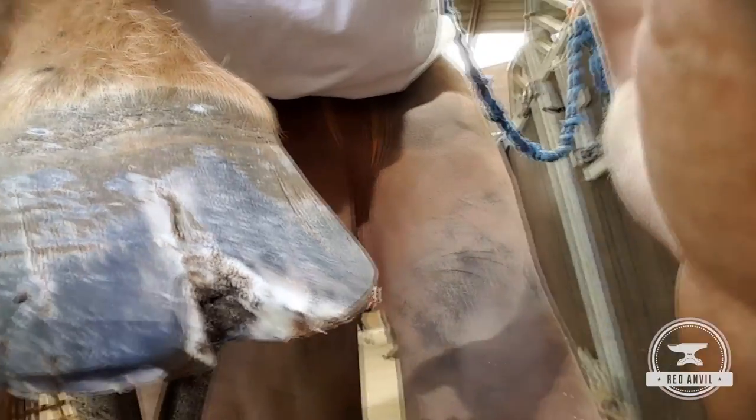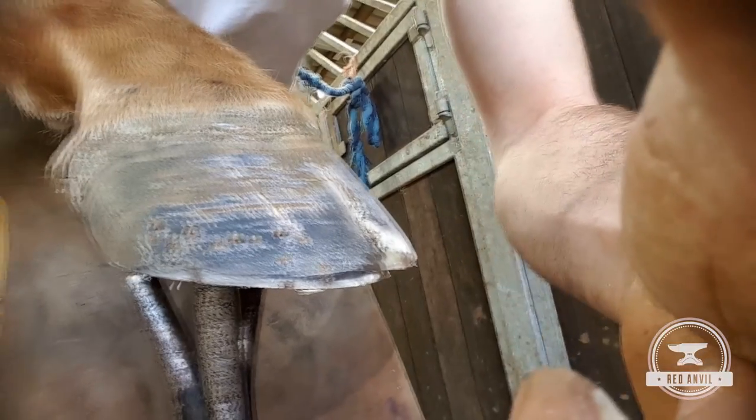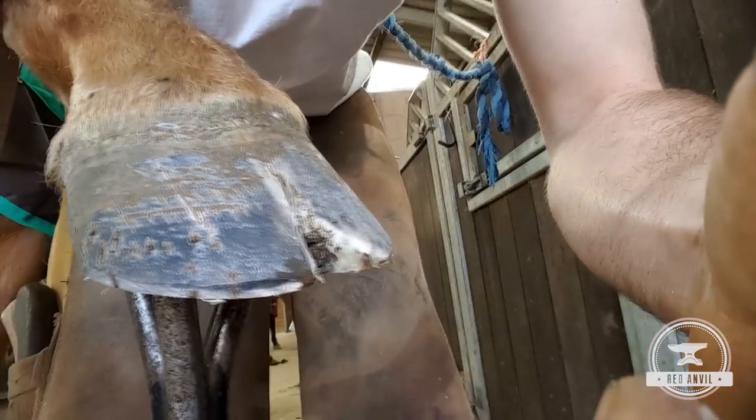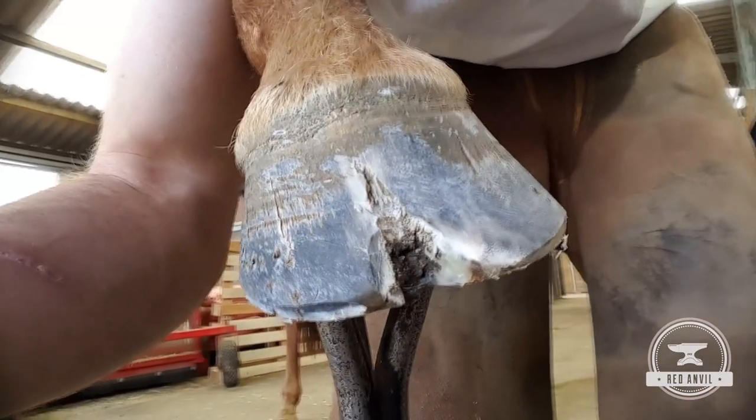This horse is definitely going to end up in a quarter clip shoe because there's no toe clip. He might even end up in a bar shoe yet — depends how deep this white line disease goes. But I know he's been brought to play polo as well, so that does limit some of the shoe choices sometimes.